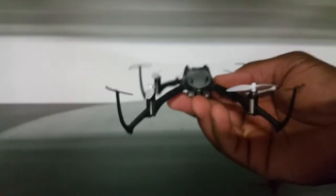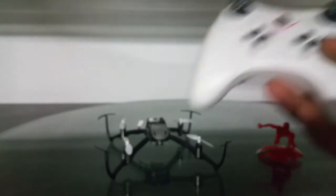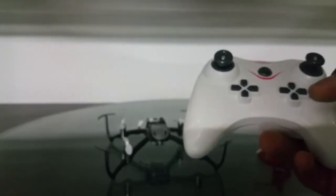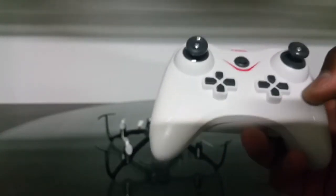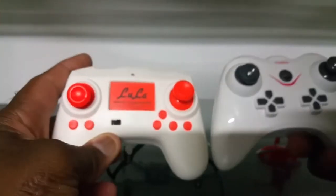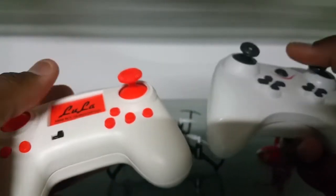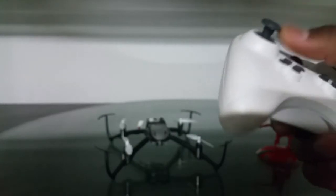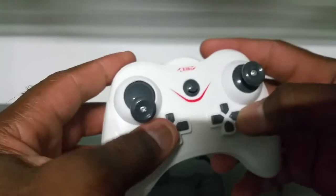This thing feels light. The transmitter — I was thinking this was going to be a larger transmitter, but this thing is a nice little size, about the same size as the Lula nano transmitter, maybe a little bigger. It feels nice, not as good as the Lula transmitter, but it's not bad.